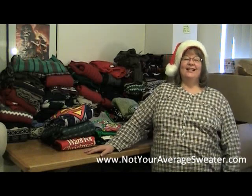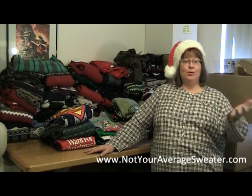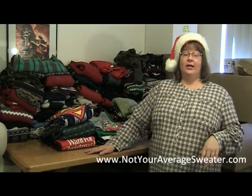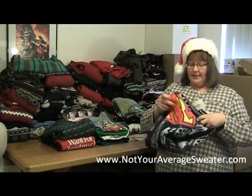Hi everybody, Nancy here. In my last blog post I showed you how you could take a portion of a t-shirt and add that to the front of a sweater if you were creating a sweater for an ugly sweater Christmas party. So I wanted to show you a few examples of that.